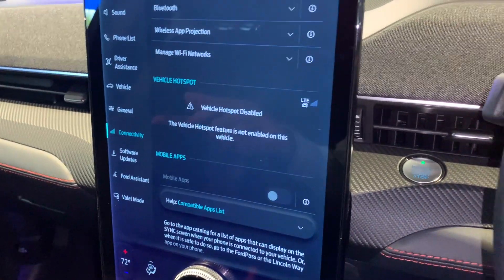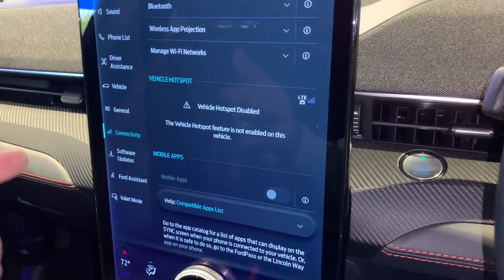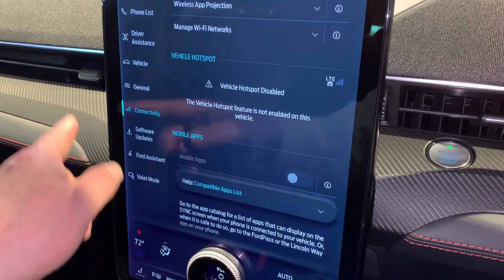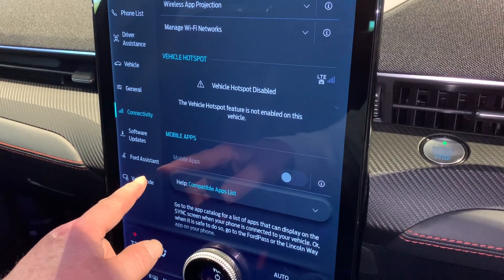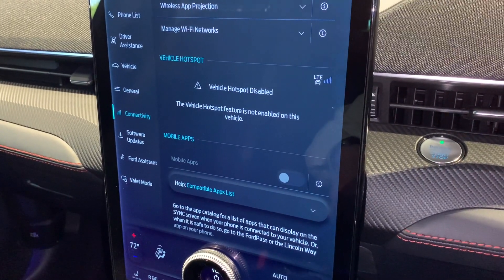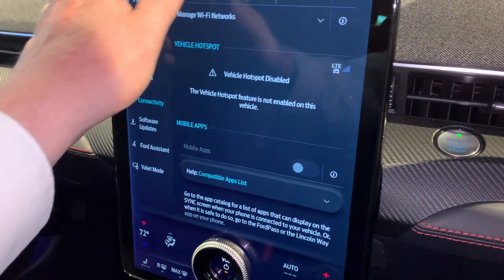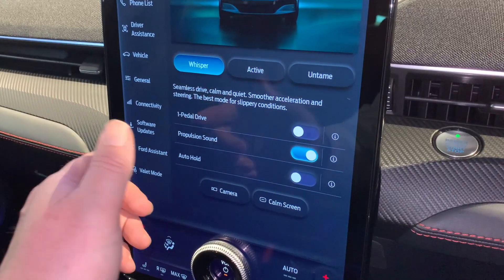Connectivity - the car has the facility to be a hotspot, though it's not turned on as it needs its own SIM card. You've got software updates - the car will go off and do those for you. Ford assistant - you can talk to the car and talk to Ford. And valet mode, where you then have a PIN number to make the car work. So loads and loads of information and ways you can do things differently with the car.